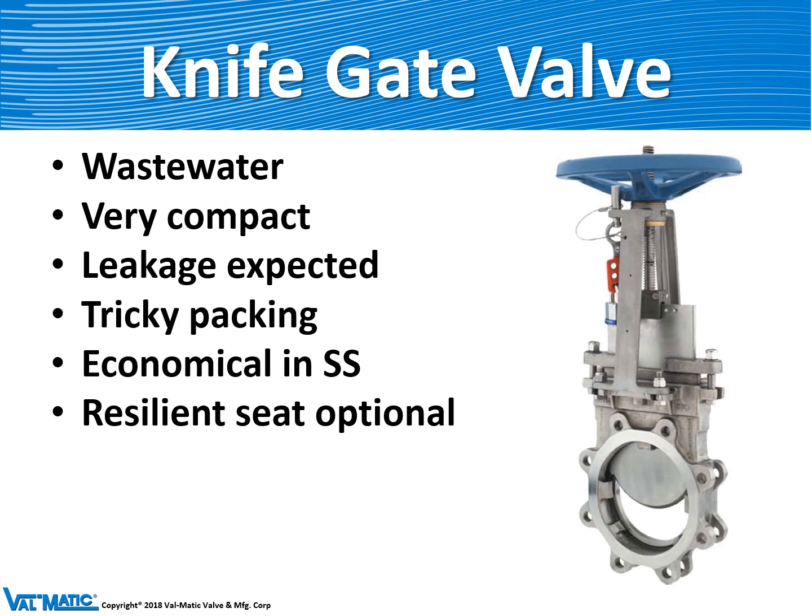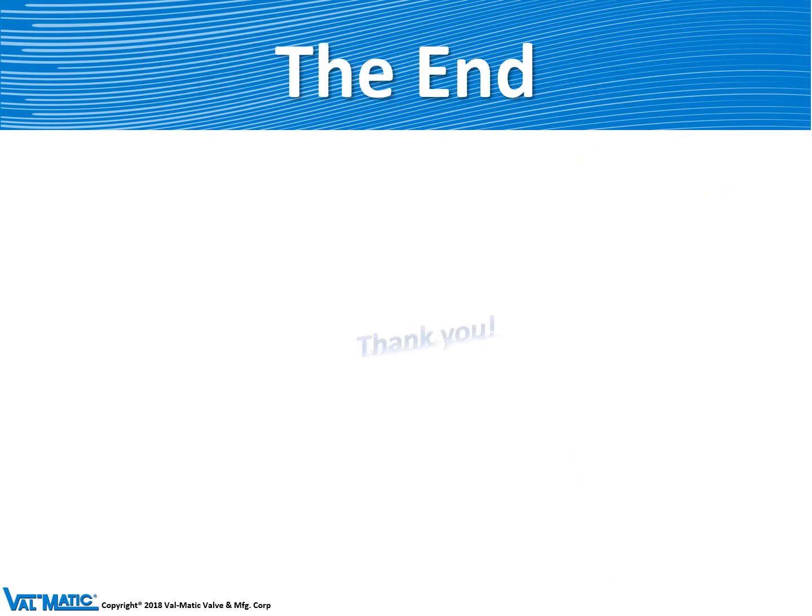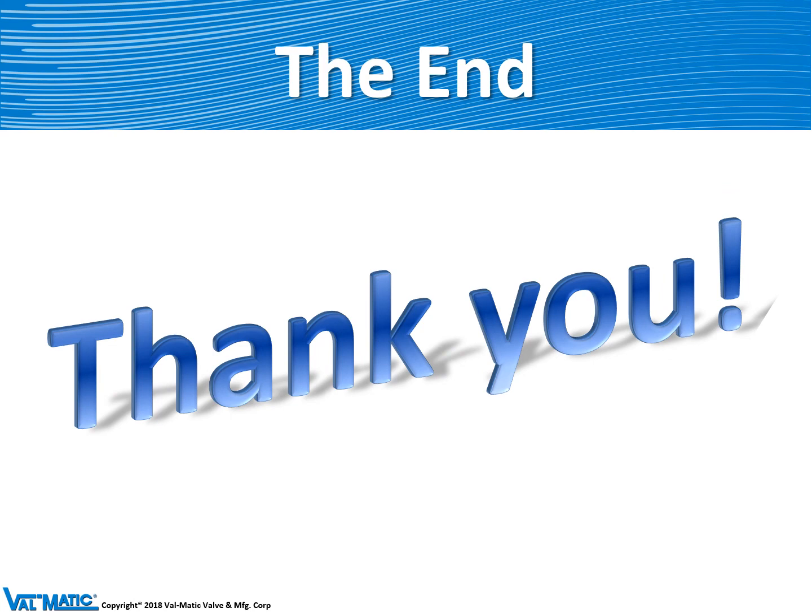The last type of shutoff valve is the knife gate valve. It's called a knife gate because the gate goes up and down and the gate actually looks like a knife edge, and will cut through debris as the valve closes. They are a difficult valve to maintain as the packing leaks quite a bit, but they are used on low pressure wastewater service because they're an economical solution. We hope you enjoyed learning about our shutoff valves.